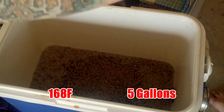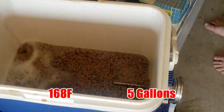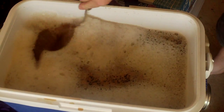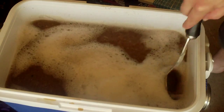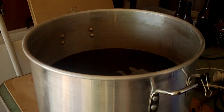Time for the batch sparge, which is 19 litres at around 76 degrees. Now we're going to take the second runnings, then the last runnings.